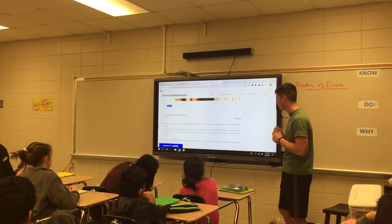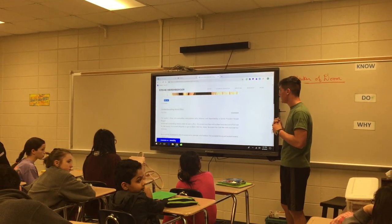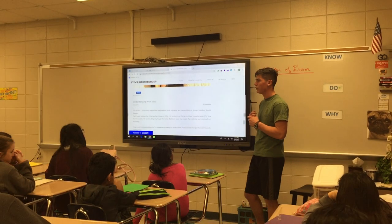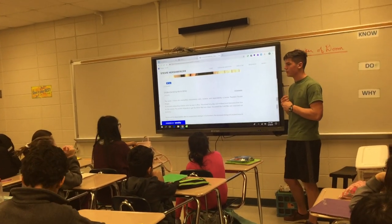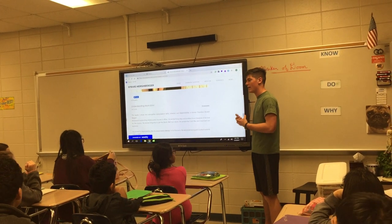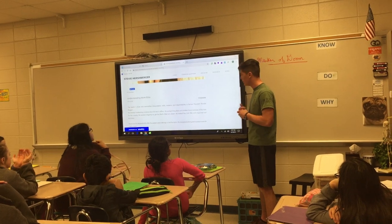Reagan is also credited with helping end the Cold War. Being able to accomplish all of that, with all the work he did, I thought he would be a great person to model myself after.